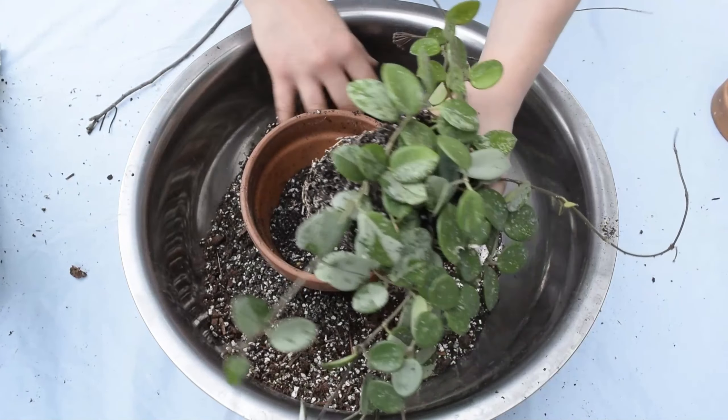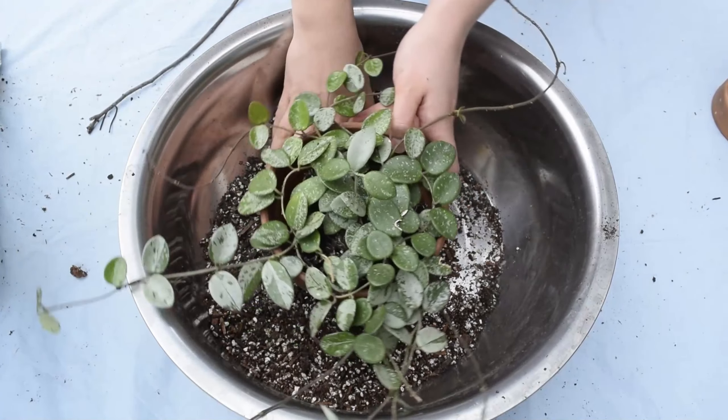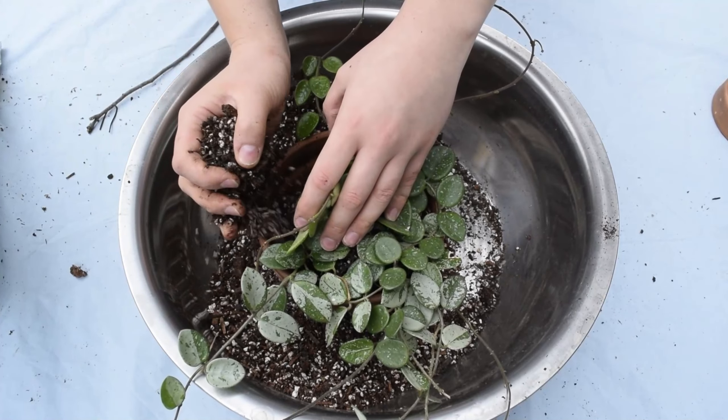You can see here I'm having to adjust the soil a little bit. Don't be shy to take some out as you don't want your plant sitting too high. Once you're happy with where your plant is sitting, just go ahead and start to fill in the sides.